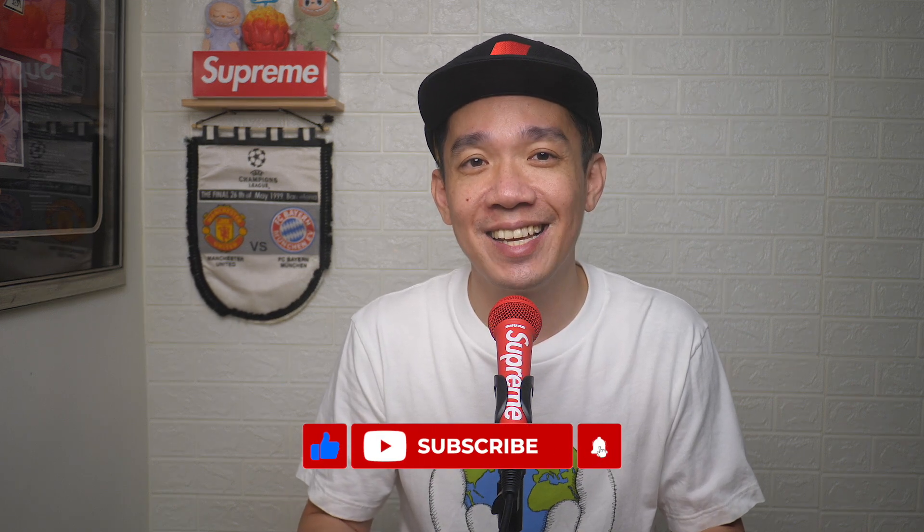I hope today's video was easy to understand. If you'd like more such videos, don't forget to subscribe and give this video a thumbs up. Until the next video, I'm Stef — take care and bye-bye!